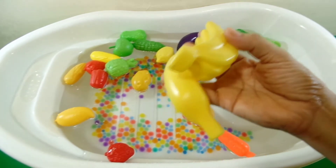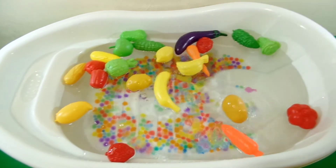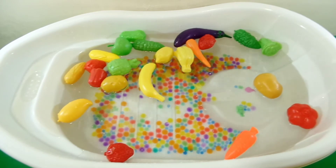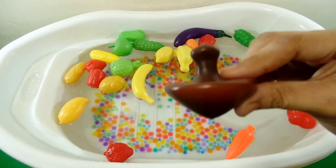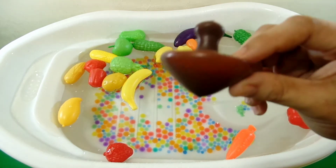Two banana, color yellow. One mushroom, color brown.